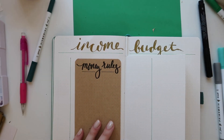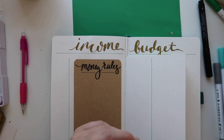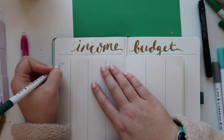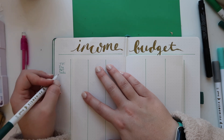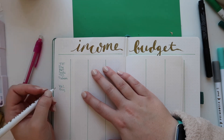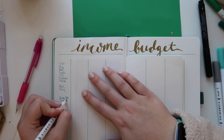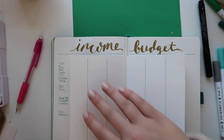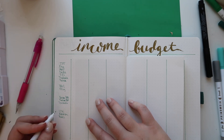The money rules section is where I put things I need to remember, like making sure I'm saving 10% and putting 10% towards the church — just the rules for budgeting I want to keep in mind. On the right hand side I'm putting my ideal income and ideal budget: a realistic amount I'd like to make from each income source and a realistic amount to spend in each budget category. I wrote down a couple of income sources and budget items so you can see where I'm going — that first box is for January, so I'll fill in what I make from Teachers Pay Teachers and add it all up at the bottom.